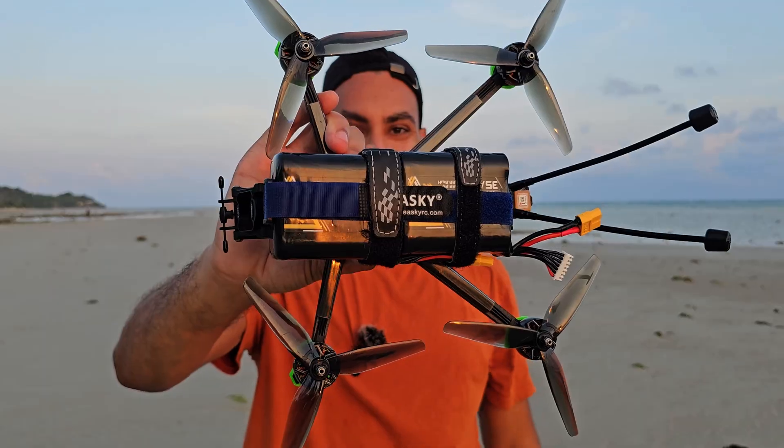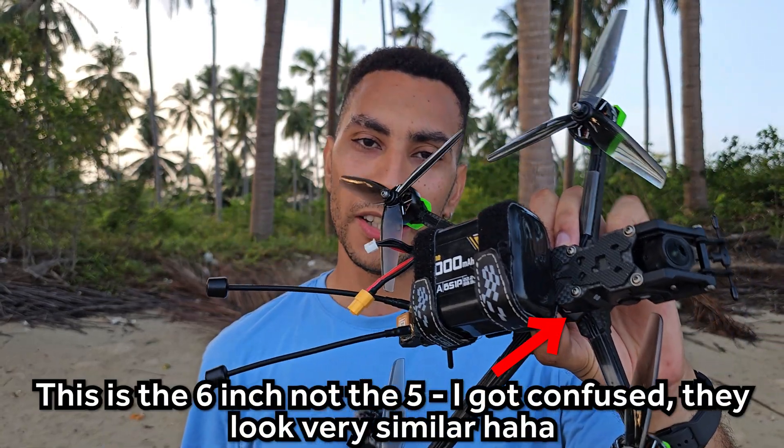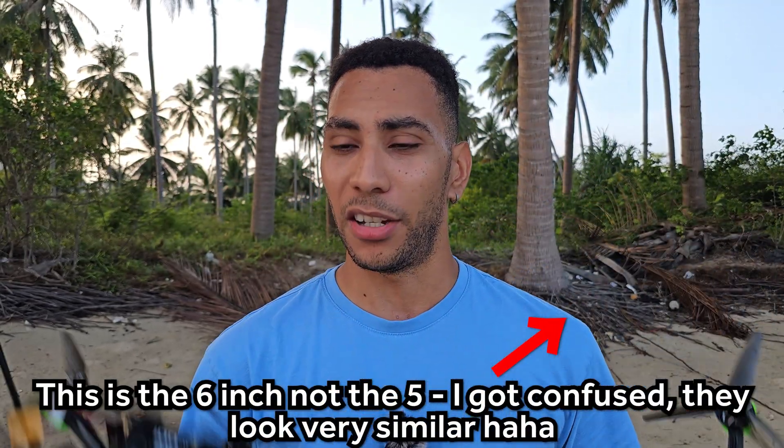I'm doing this test because yesterday I flew the 6-inch with a dual lithium-ion battery — both of these in parallel — and it flew for 19 minutes. I was expecting it to fly a little bit longer, but I think the weight of those two batteries was having a big effect. I flew the 5-inch before on one of these batteries and it flew for 17 minutes, so two minutes difference on a bigger quad with twice the capacity. Not sure if it's worth it.